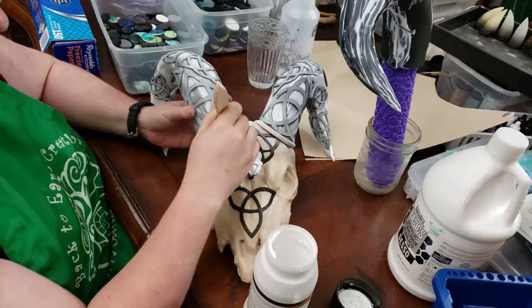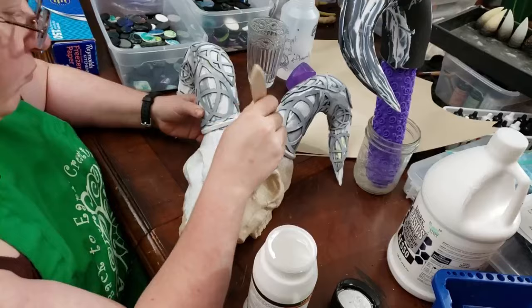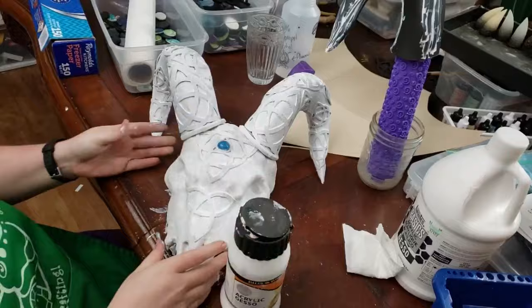Now I'm going through with more gesso. I'm globbing that on there, making a big old mess on my table because I'm a Neanderthal who can't figure out how to use a drop cloth. Just covering the whole thing in a nice layer of gesso.